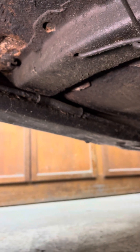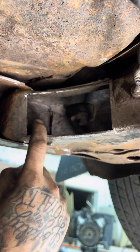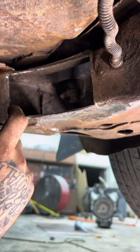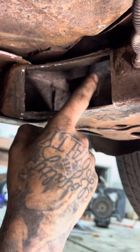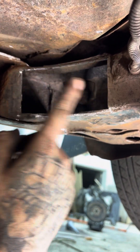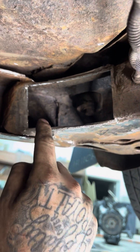Once I cut this open I was able to see inside and see that this piece goes all the way in and welds in. Well, this piece was rusted out too and I tried to save the chunk, but I cut that chunk out because it had a big rust hole right here in the center.